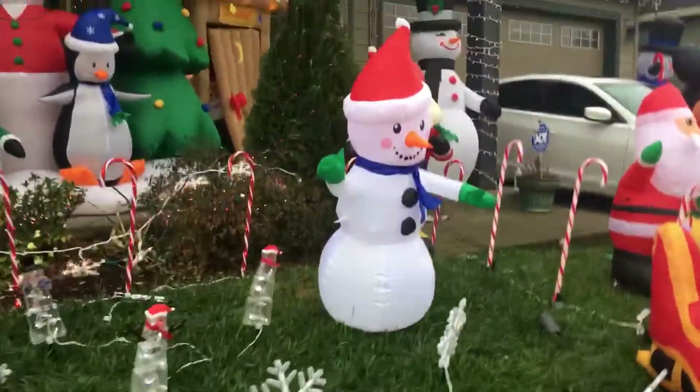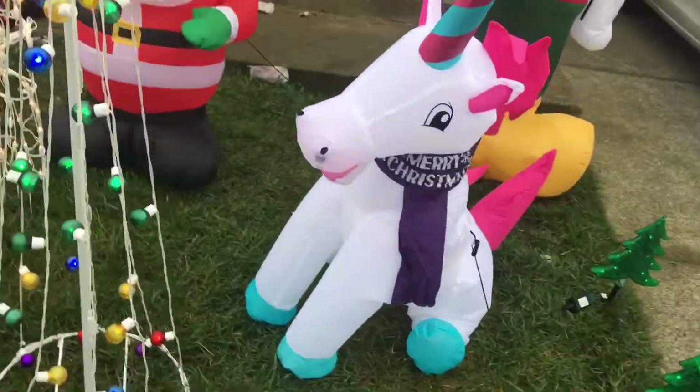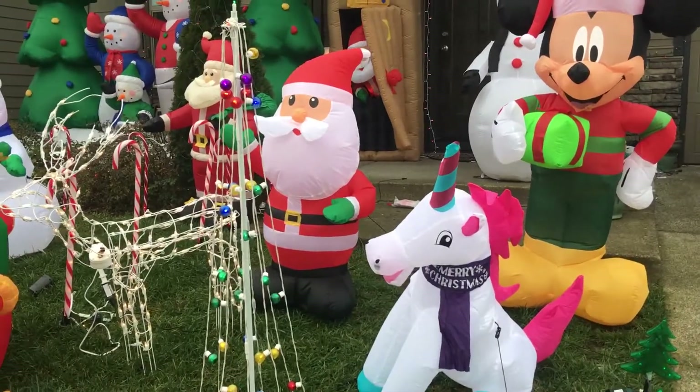I got the little wiener dog, and then I got this snowman out that's new. I also got this unicorn. I was going to do an unboxing of these, but there's only 3 days until Christmas now so there would be no point. People have been driving by and taking pictures, so I don't really have much time — I have to put everything out for everyone to see.